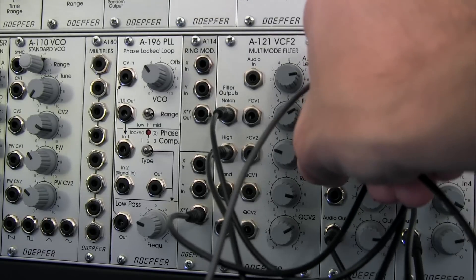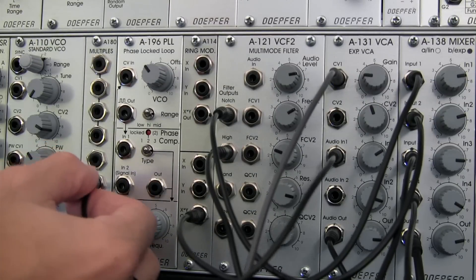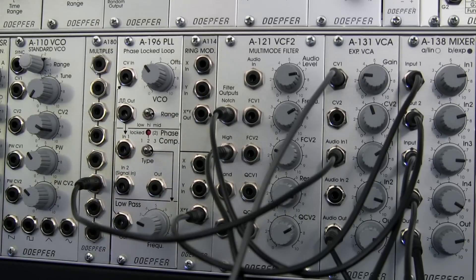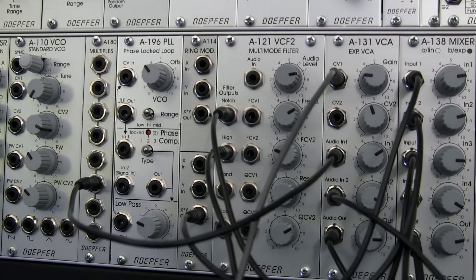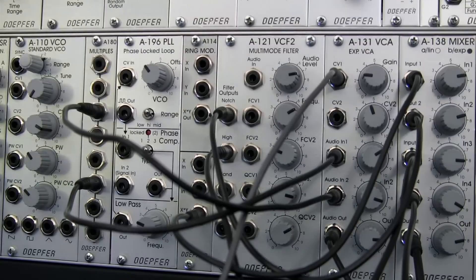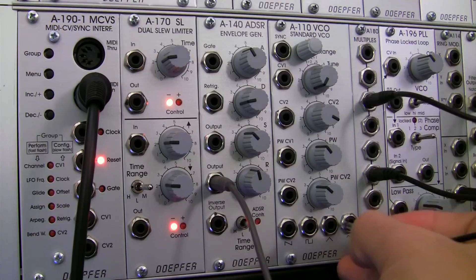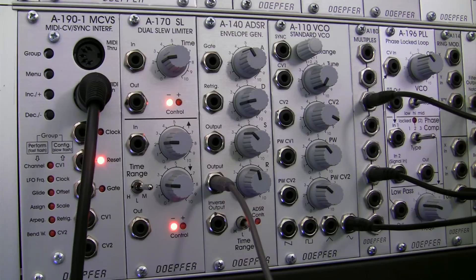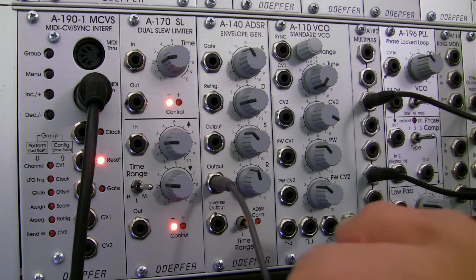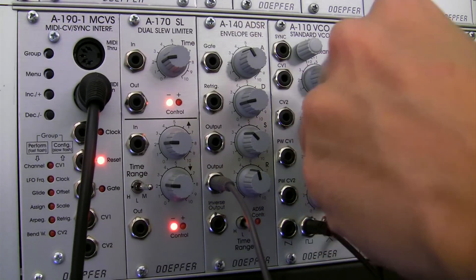Audio in number one right here is actually going over to the second mult. And then audio in number two — going back up, it's the third one down. I actually have a diagram up here that I'm working off of. The audio in of my multimode filter is taking in from there, and it's actually just the sine wave from my A110. Then I've got the square wave, or the pulse wave, going out from here and actually going into the multiple here.